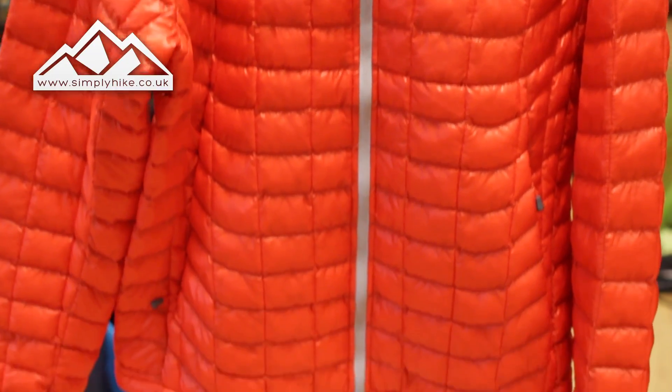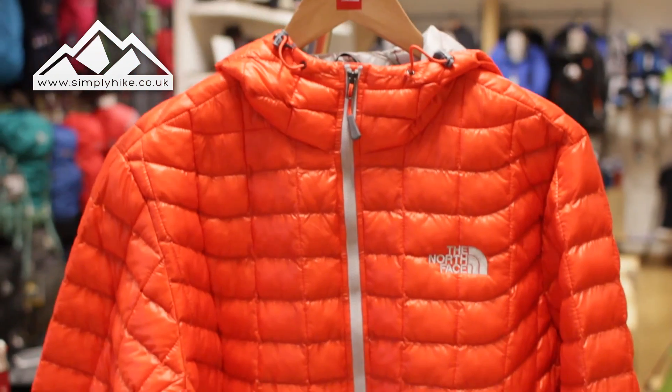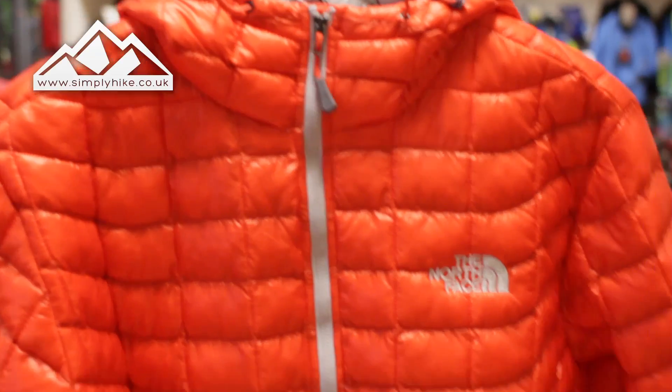It's a nice lightweight insulated jacket and the weight is really key to it, so you're not going to see loads of pockets or loads of massive features on here. It's purely just about keeping you nice and warm.